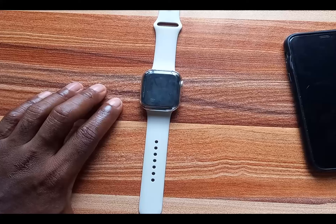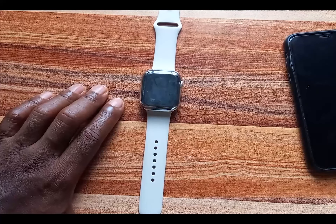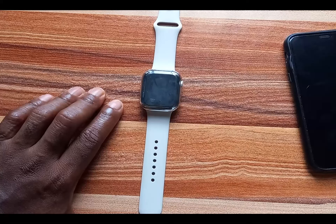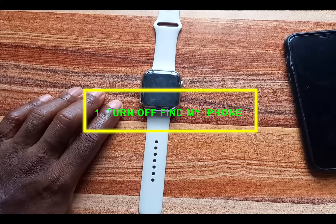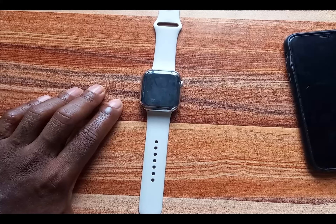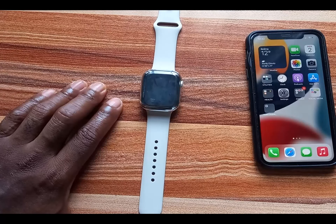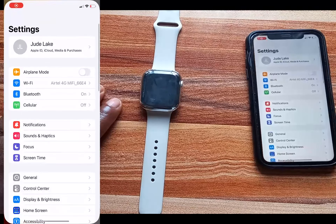The easiest way to remove activation lock on any Apple Watch is to turn off Find My iPhone. This is not recommended because when you turn off Find My iPhone, if your iPhone is misplaced or lost, or your Apple Watch is lost, you cannot remotely locate it. But this is the easiest way to remove activation lock.